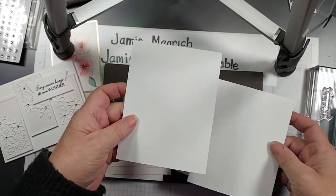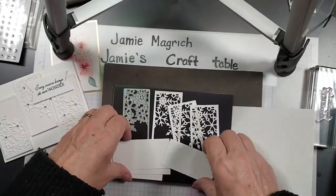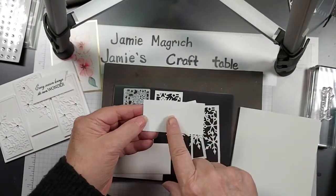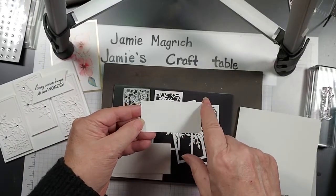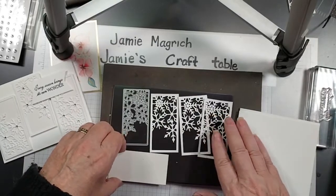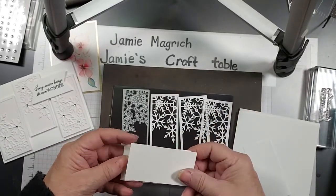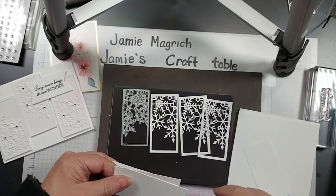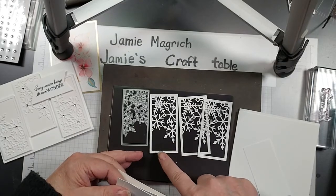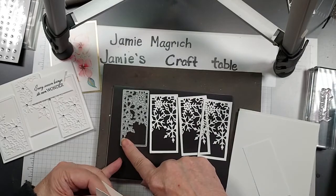I have a piece of white which is 4.25 by 5.5. I have a piece for my sentiment — this is 1.5 inches by 3 inches. And I've already cut them out just for the sake of time, since I don't have the pause feature or the editing feature. These are out of white cardstock, they're 1 and 3/8ths by 3 and 1/4. I cut them out using this die.